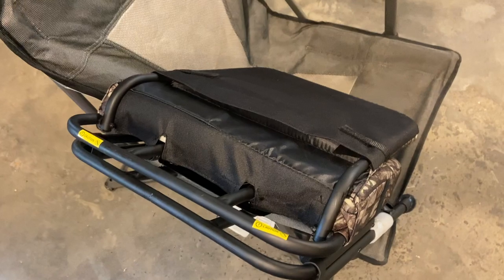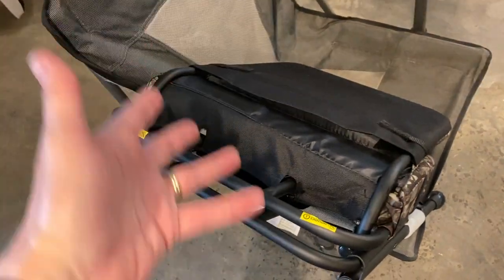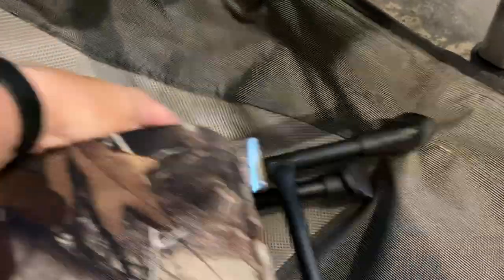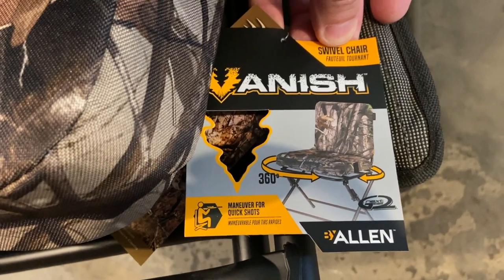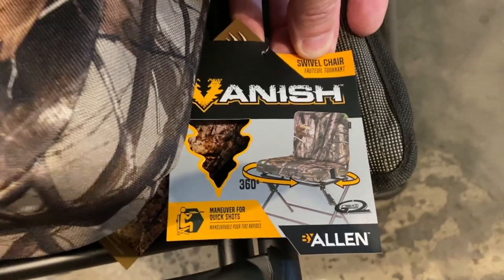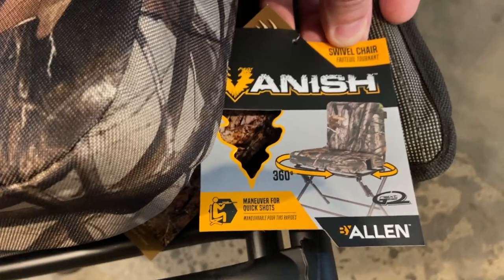If I have a third person with me, we'll either have to get another one or go back to the old traditional. But for space savings and pivoting, this is definitely something you want to check out. This is the Vanish swivel chair with 360-degree access, so you can go all the way around — you could have holes all the way around in your hub shelter. I'll put a link in the description below so you can go check this out. This is John Young here with The Weekend Sportsman.